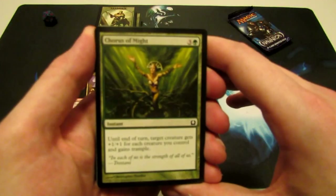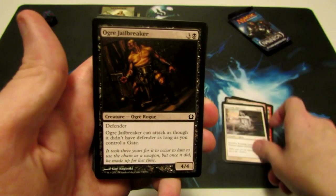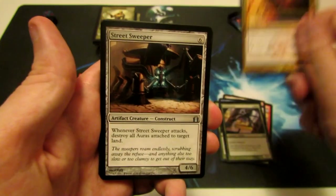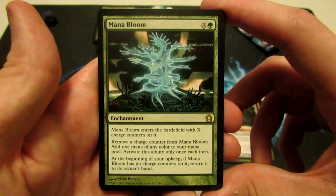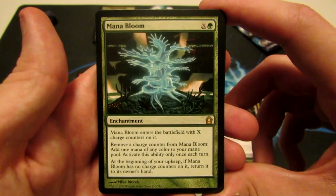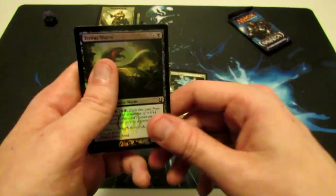Pack eight: Chorus of Might, Eyes in the Skies, Augur Spree, Cobblebrute, Izzet Guildgate, Keening Apparition, Ogre Jailbreaker, Isperia's Skywatch, Rubbleback Rhino, Arcwelder, Rix Maadi Guildmage, Street Sweeper. Our rare is Mana Bloom — X and one green, enters with X charge counters on it, remove a charge counter to add one mana of any color to your mana pool, once per turn, and at the beginning of your upkeep if there are no charge counters on it, return it to its owner's hand. We have a tip card, a swamp, and a foil Terrus Wurm — just a common, but a foil nonetheless. Foils are always awesome.